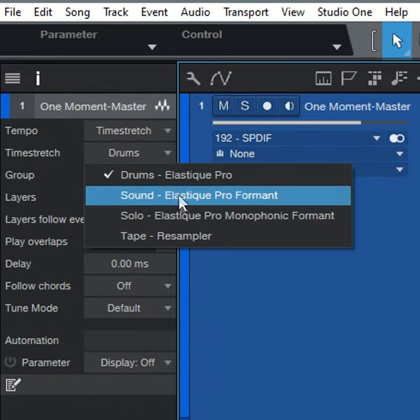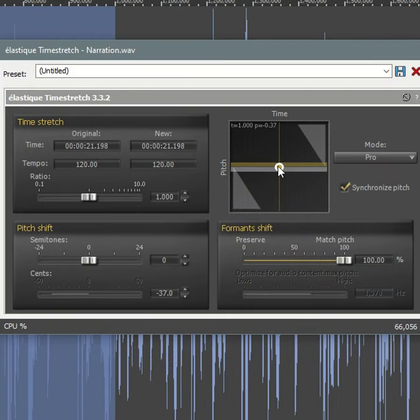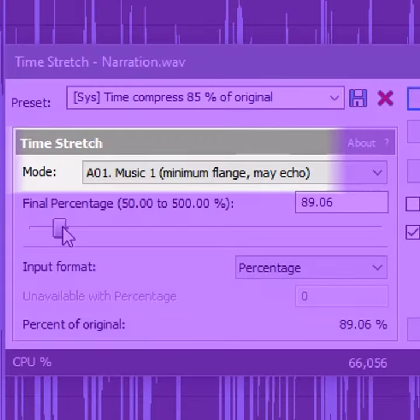With digital audio, the main benefit of using tape-like variable speed that links tempo and pitch is that it produces far fewer artifacts than algorithms that stretch tempo and pitch independently.